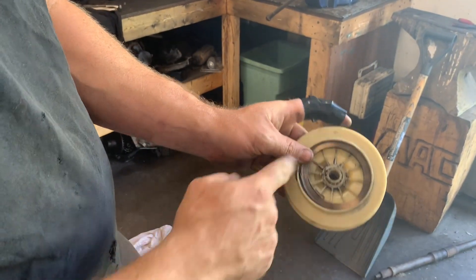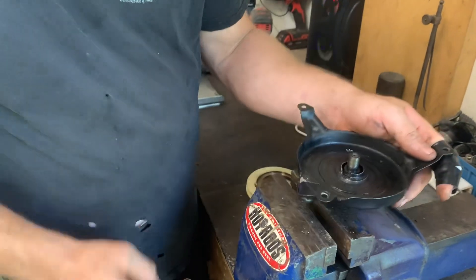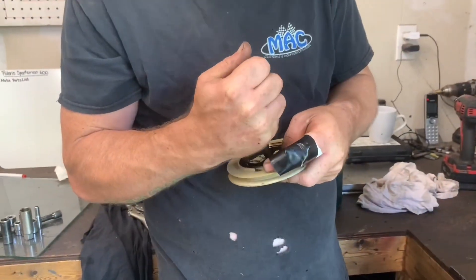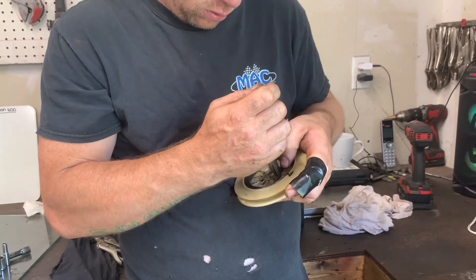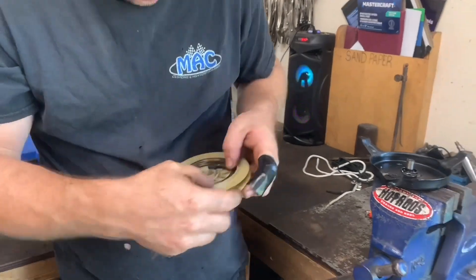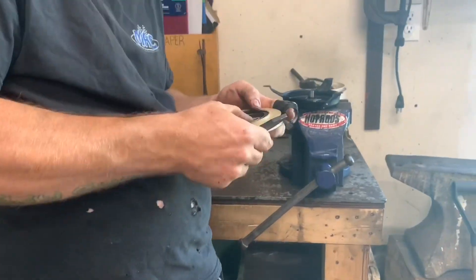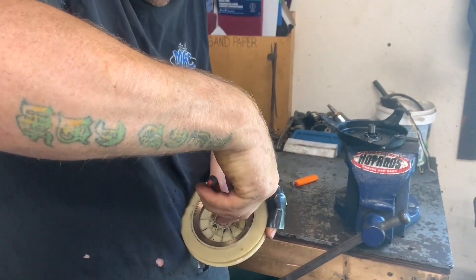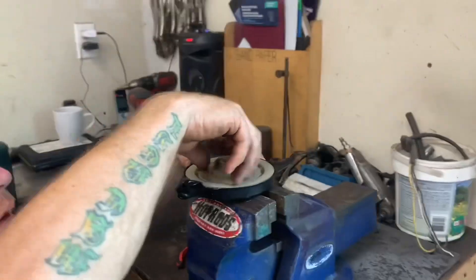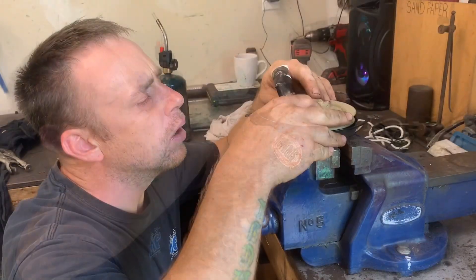I'll have to give that a little bend to get it over. I'll grab this piece here, and then I'll put the back of the bridge here.